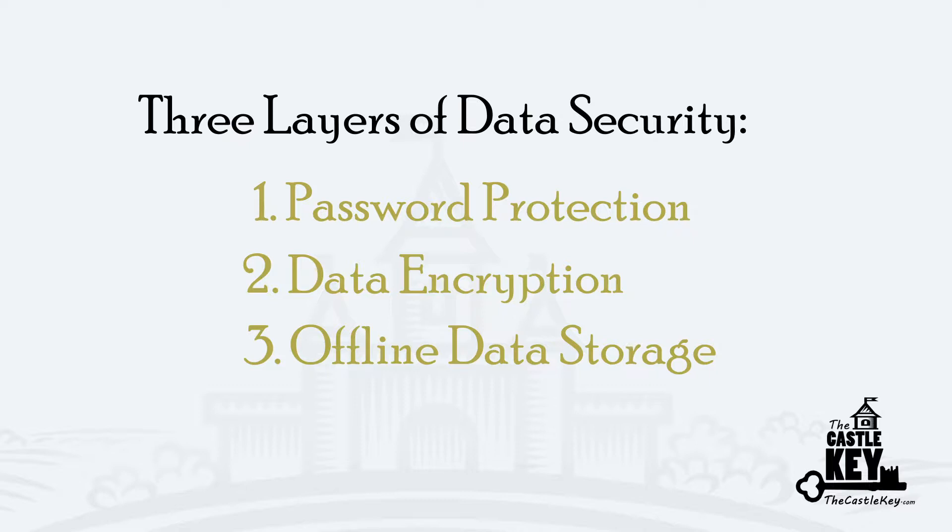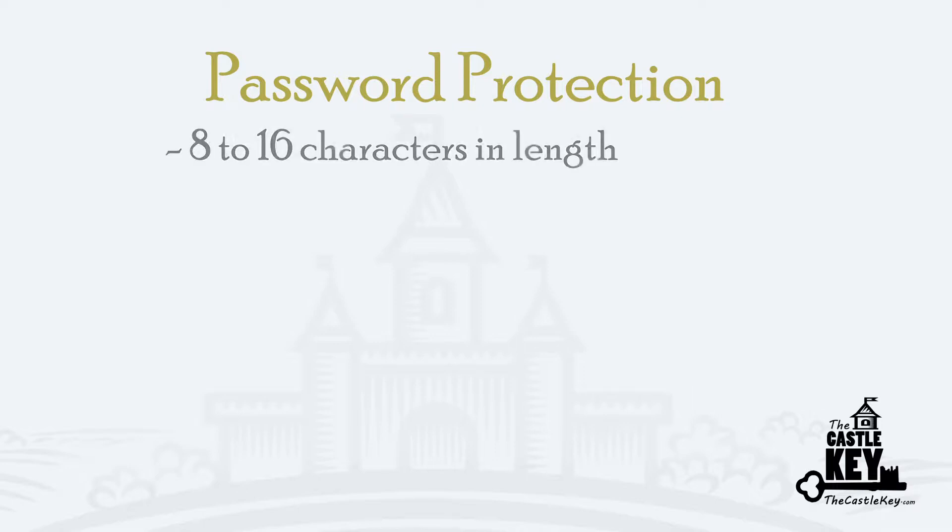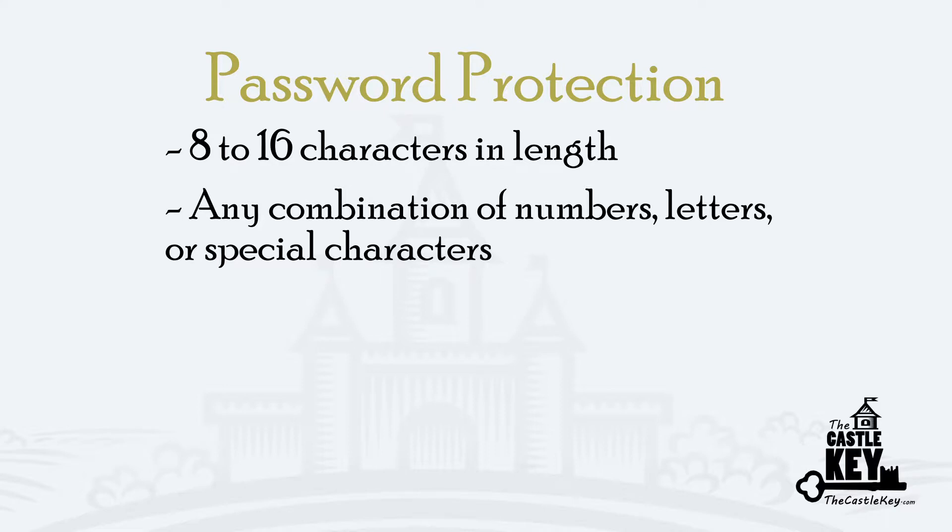Let's start with discussing your password. Let's keep it simple. Your Castle Key password can be up to 8 to 16 characters in length and can be any combination of numbers, letters, and special characters.